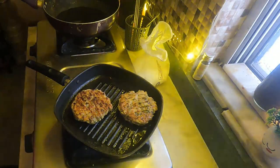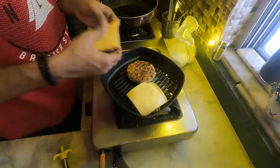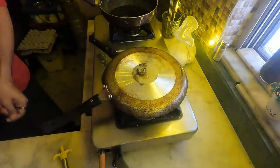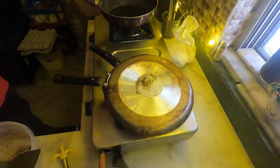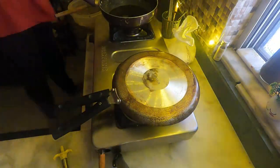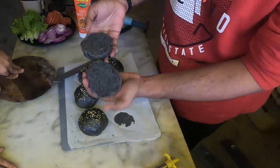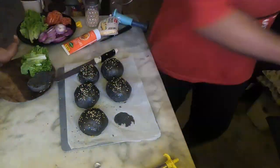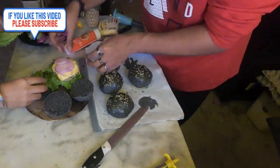Add whatever topping you like — in this case I added some cheese. Once the cheese is melted and the buns are cooled, cut the buns in half. The one thing I would do differently next time is toast the buns, which I didn't do this time.